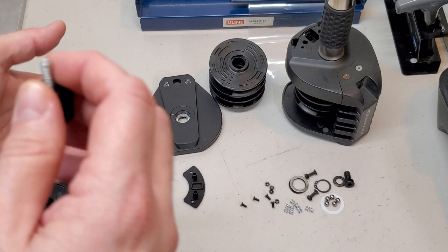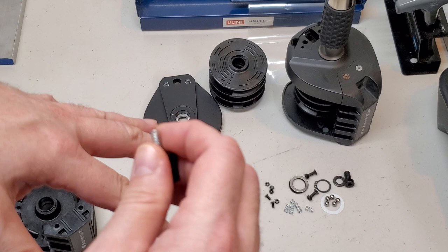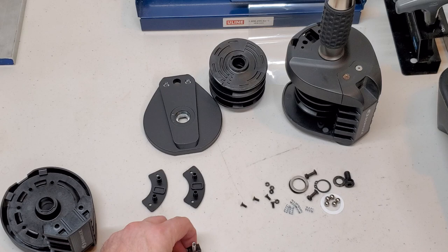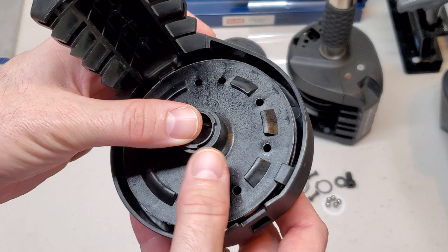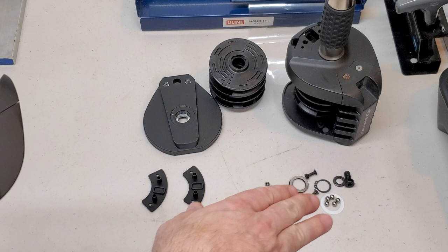In a separate video I can do a disassembly and show everyone how to go about disassembling this handle. But I won't do it in this one because I'm trying to keep this as short as possible. Now you know how that internal assembly works — it's just this disc, this housing, that button, and that spring. That's it. No more complicated than that.